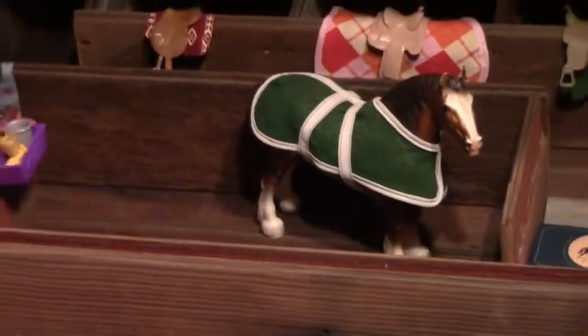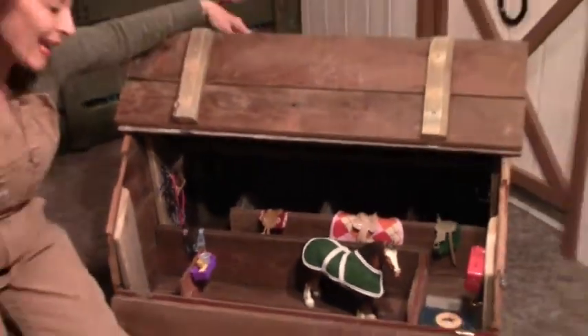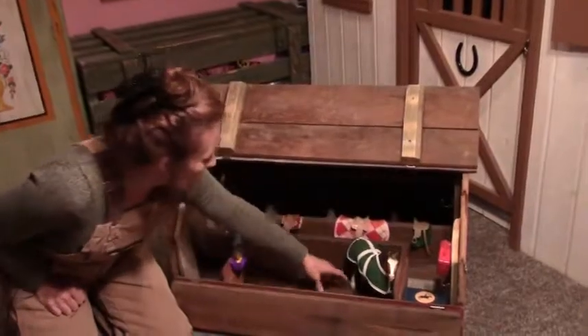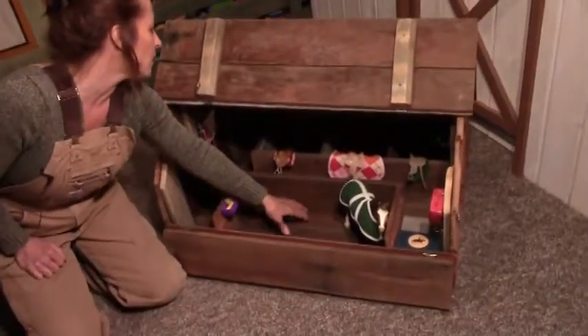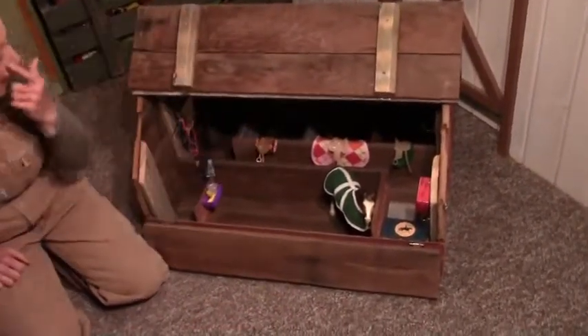Let's go back to building this. First thing you do anytime you start building anything is you start with your base. That's determined by how many boards you're going to use and the doorway it's going to get through. We have five boards wide on this one.